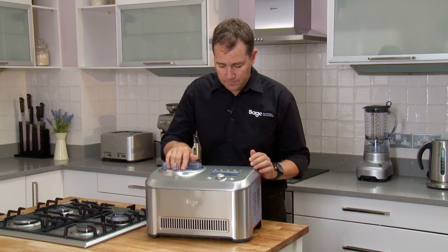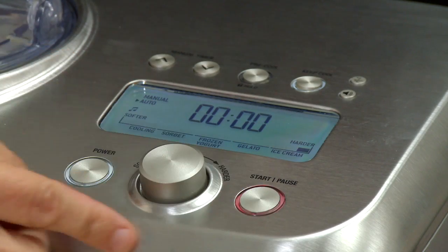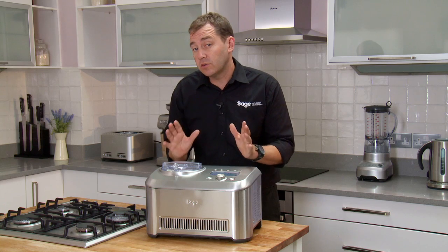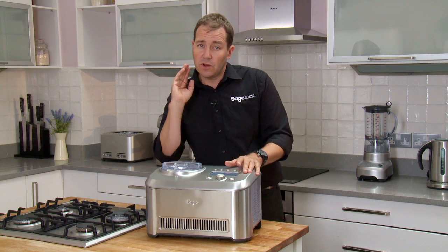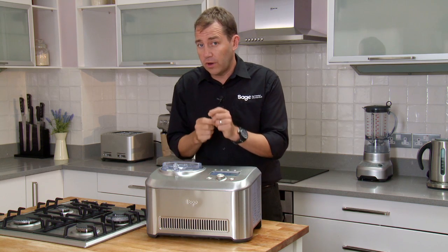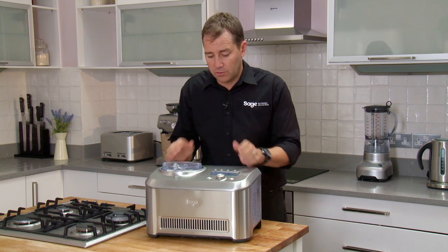Shut the lid and press start. So what's happening now is the ice cream machine is chilling down and that paddle is going to continuously turn, scraping the ice cream crystals off the side of the bowl, incorporating those to make a nice creamy ice cream.